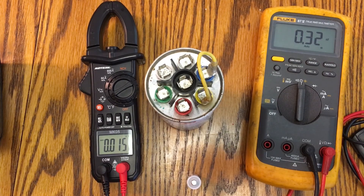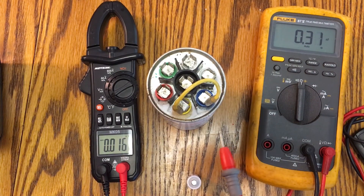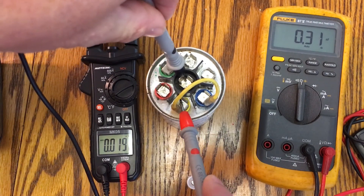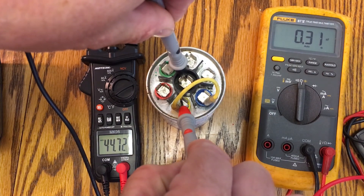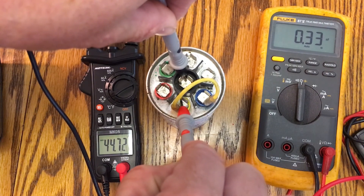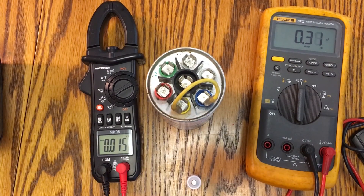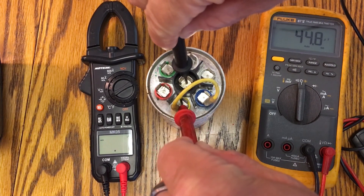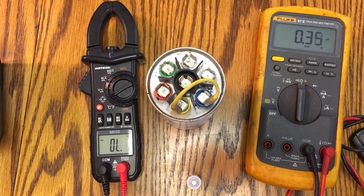We'll do another one — the 45 µF, with the 25 and 20 jumpered together. The MeterK reads 44.73, which is almost dead on for 45. And on the Fluke we get 44.8. So both meters are reading very close to the expected capacitance value.